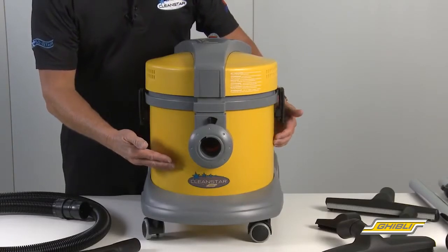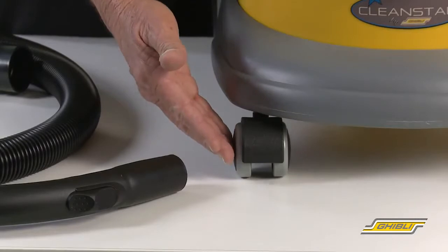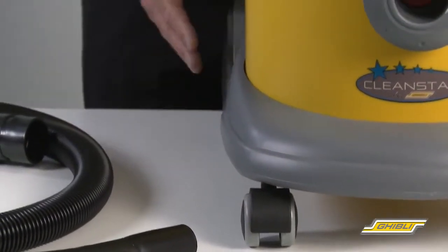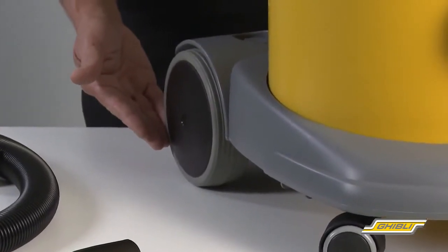ABS commercial plastic tank, rubber front caster wheels, and large rubber wheels on the rear to make it just that much easier to glide over the floor when in use.